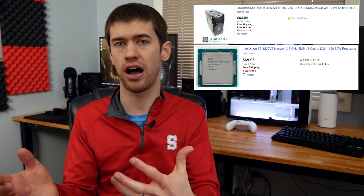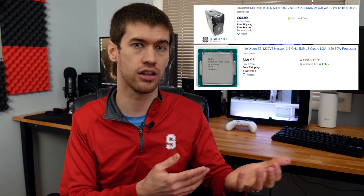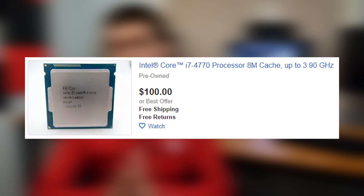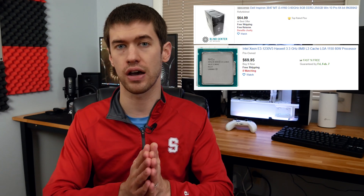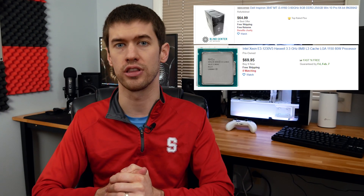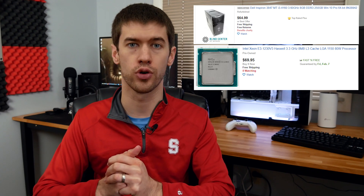The rub with the 1230 v3 is that I couldn't find any documentation from Dell specifically saying it supports these Haswell-generation Xeons. So it's a bit of a risk — but at $65–$70, if it doesn't work out you can sell it back on eBay, take a small loss, and move over to the i7 4770. The reason I'd take that gamble is that the i7 4770 runs more like $90–$100. The 1230 v3 saves significant money while still delivering four cores and eight threads. From past experience, these Dells typically do support Xeon processors. But if you want the surefire thing, spend the extra $20–$40 and get the i7 4770 — those are 100% supported by these Inspirons.